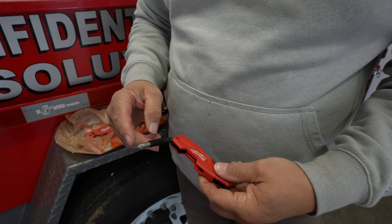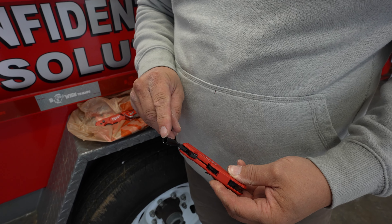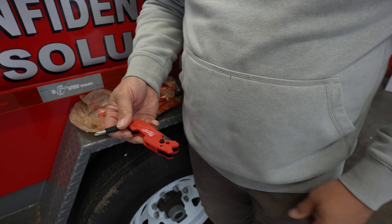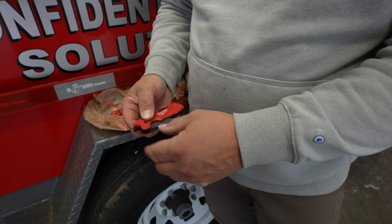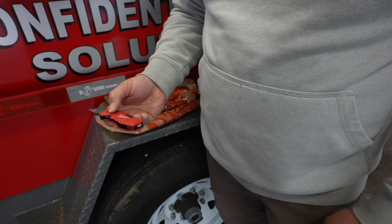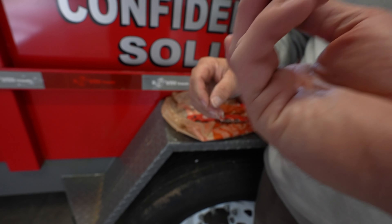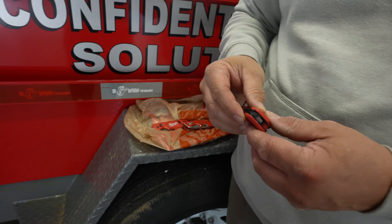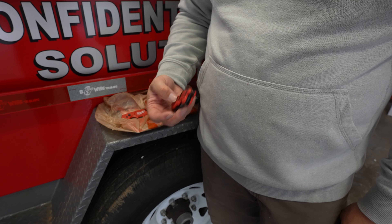It does come with a Phillips, a straight bit, and a quarter-inch hack. That's really cool because that'll take care of your lighting fixtures, and you'll be able to do so much with this — I think a handyman would just eat this thing up. It's got a bottle opener, a wire stripper, and there's a spot for a lanyard on the back portion of it.